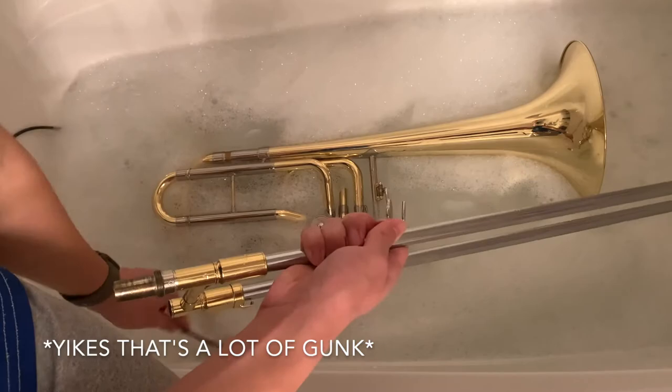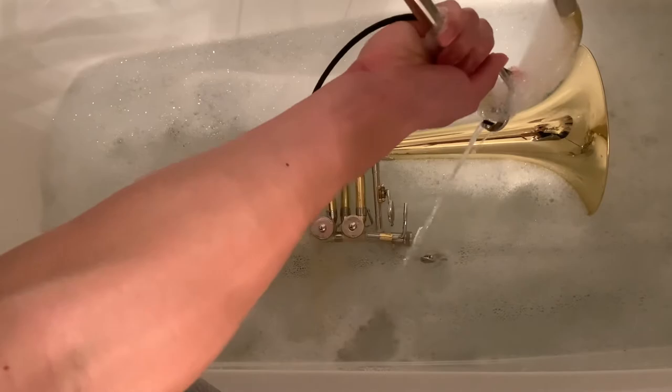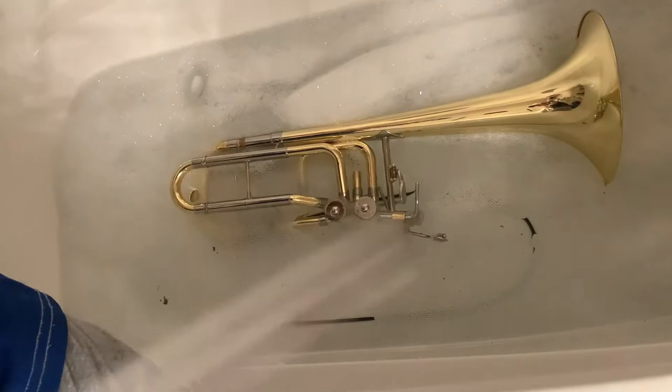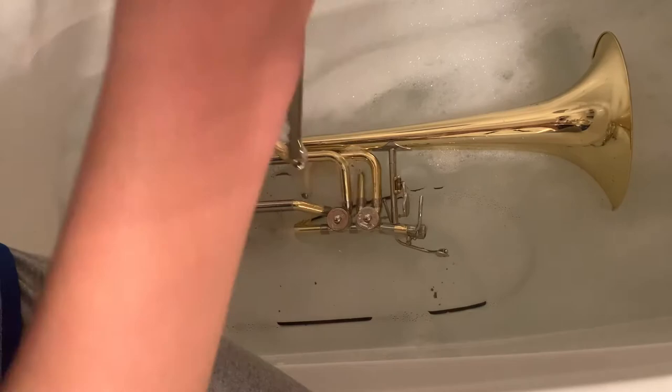When you're cleaning out the outer slide, make sure you press down the water key first and let the water creep out. Once you have cleaned the slides with the snake, you can run the snake through the small side of the bell. Once you have cleaned the insides of the trombone with the cleaning snake, you can dry off the trombone with the towel. After drying off the trombone, you will need to lubricate the main slide and the tuning slides again as shown earlier.